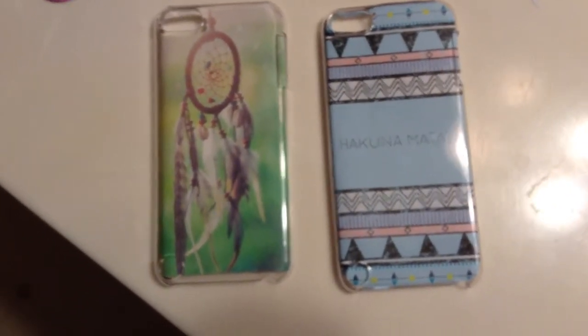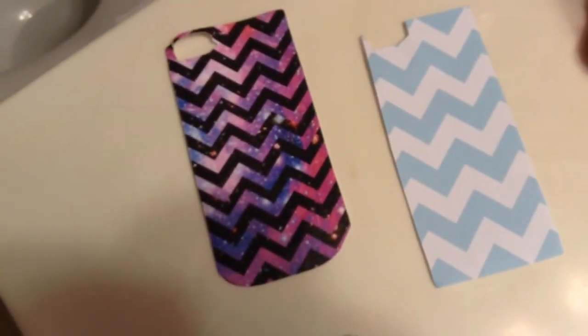So these are my final products — these are my two favorites, and then these two are the Chevron patterns that I'm going to use and swap out sometime. I hope you guys liked this tutorial. Thumbs up if you'd like to see more DIYs, and I'll talk to you guys later. Thank you for watching!